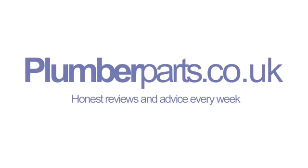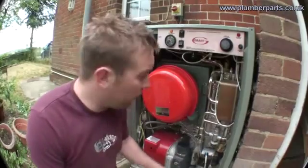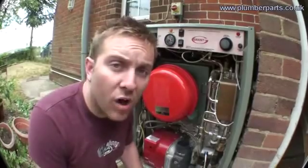Plumberparts.co.uk — honest reviews and advice, sponsored by heatandplumb.com. Hello and welcome to today's Plumberparts.co.uk video. This video is basically a brief description of combi boiler systems and the difference between them and tank-fed systems. Today we're using a Grant Vortex boiler to describe how a combi system works.